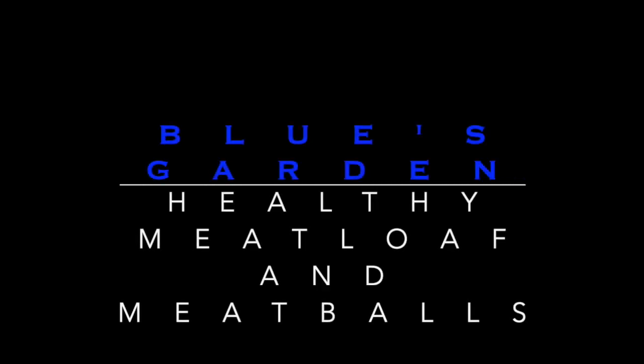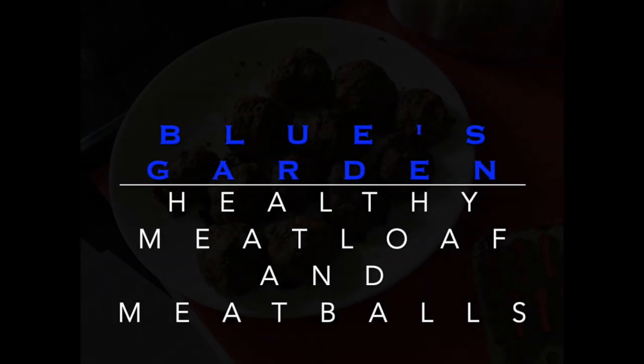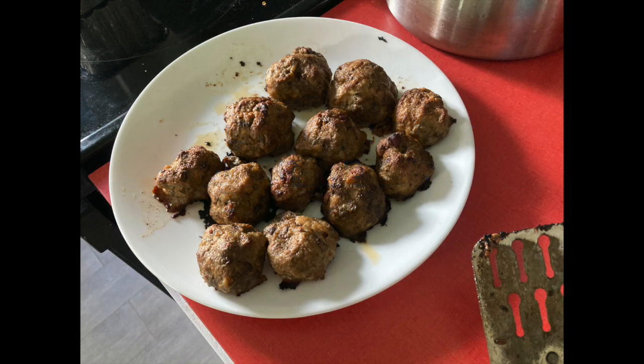Hi, and welcome to Blue's Garden. This is a meatloaf and meatballs recipe with a really healthy kick.